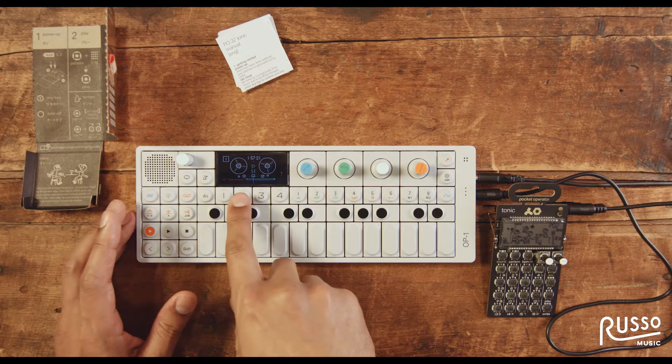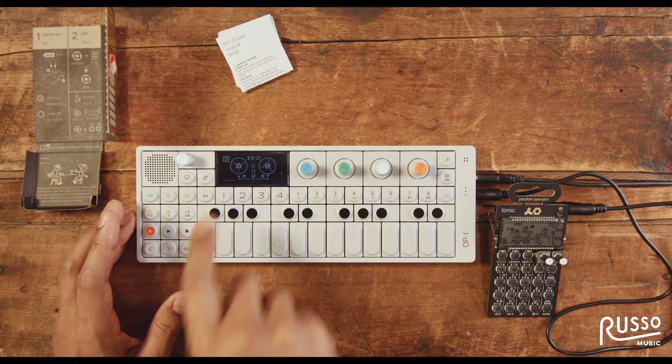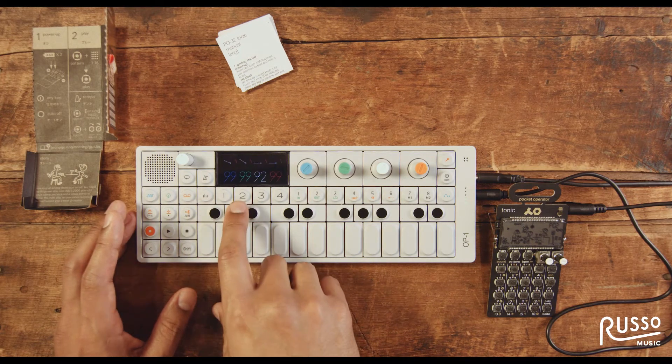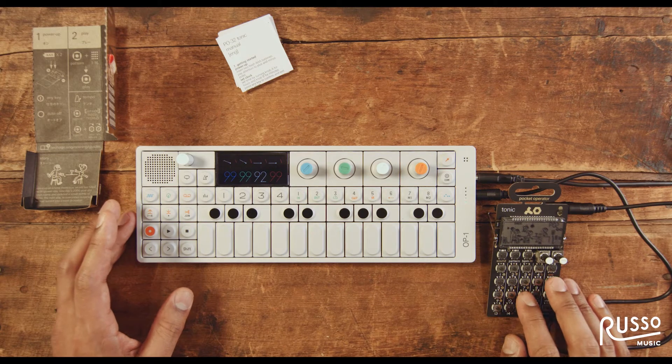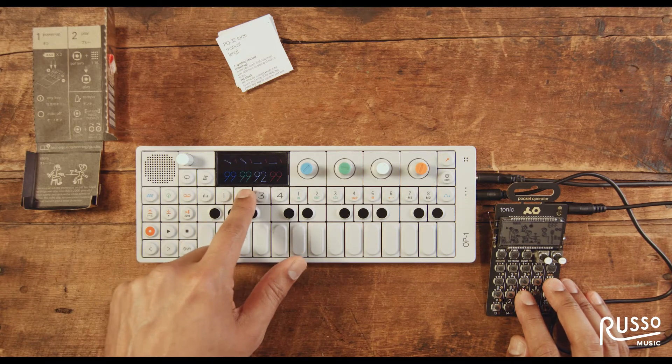Now, if I wanted to, I can go to a different channel by pressing number two. Now I'm on the second channel. If I do some live effects to the Tonic, you can see that that's on channel two.